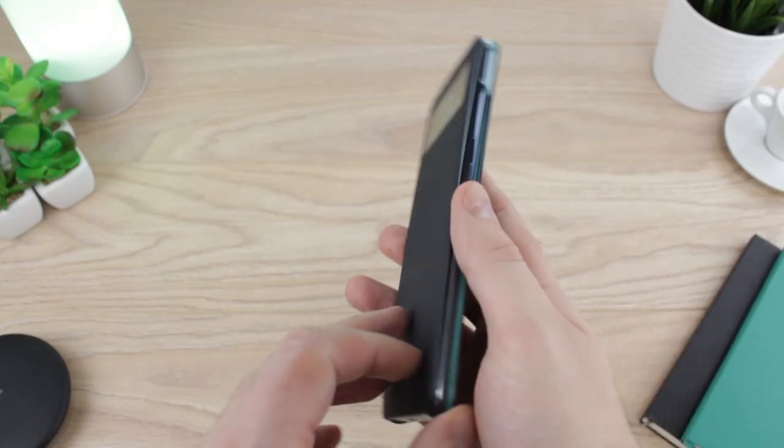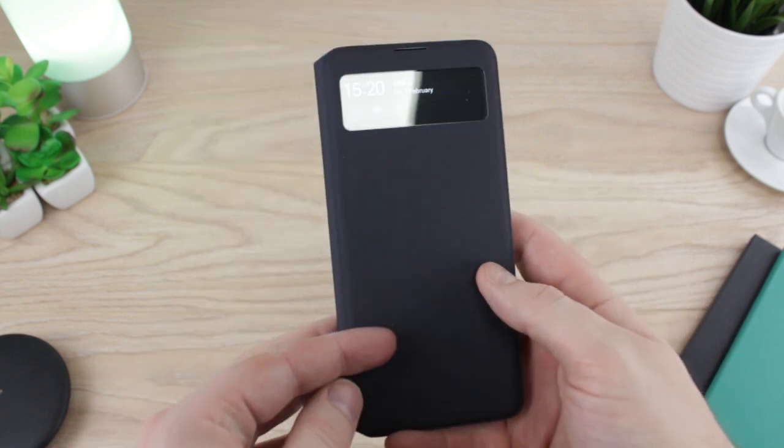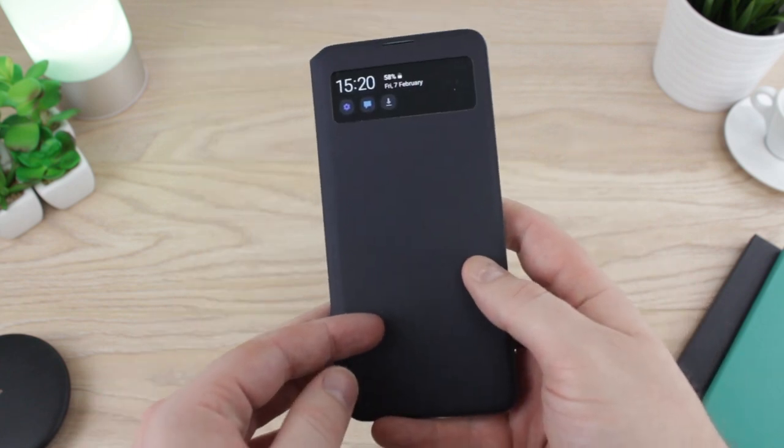With exquisite style and official branding, the S-View cover really does look fantastic on, providing real sophistication with enhanced in-hand feel due to the smooth material used and the ultimately premium construction throughout.